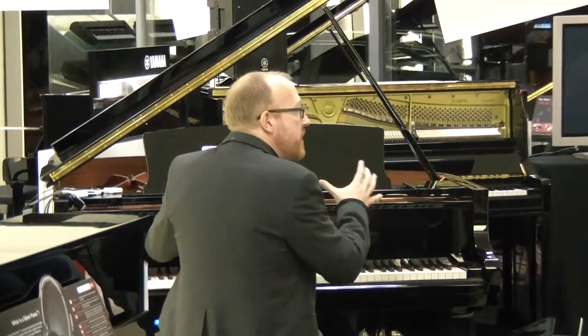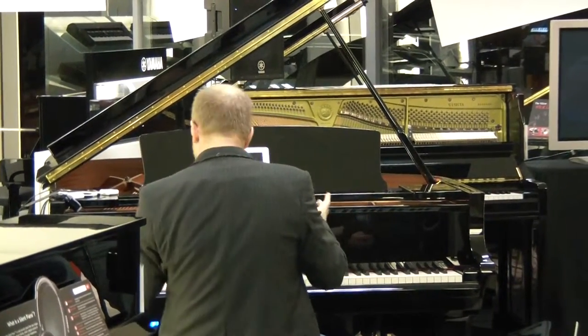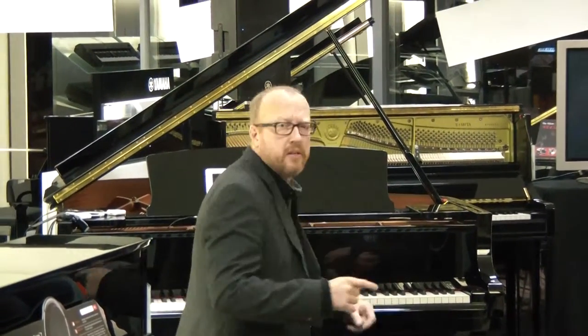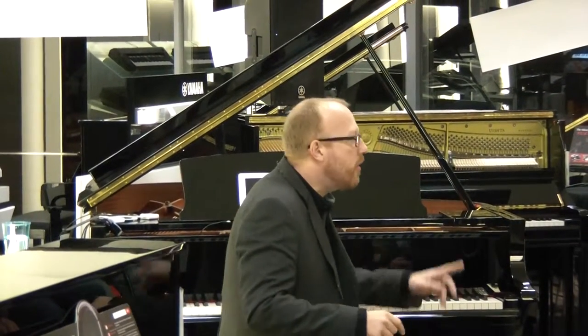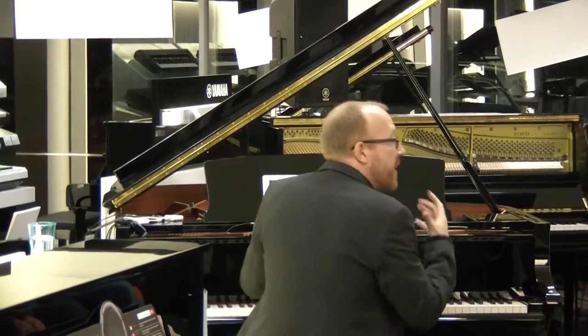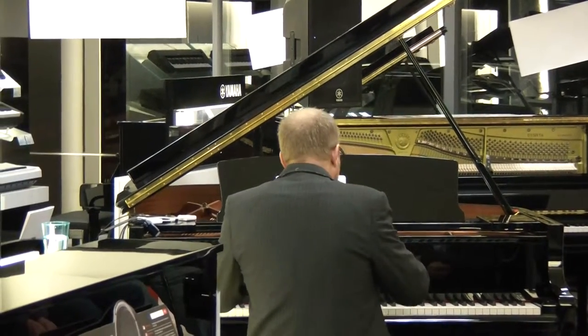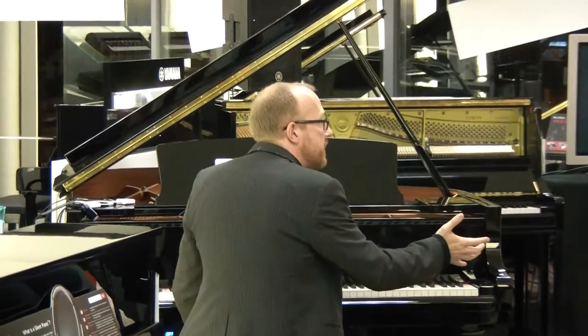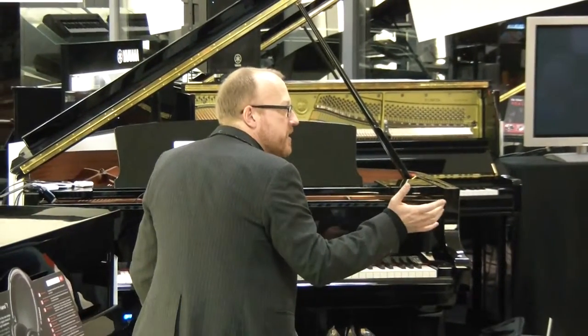You can imagine this is an amazing instrument and you might want to play this instrument day and night. But what we have here are headphones. Play night and day? However, you can't do that because you have neighbors. Who has neighbors? Now, that is annoying, right?